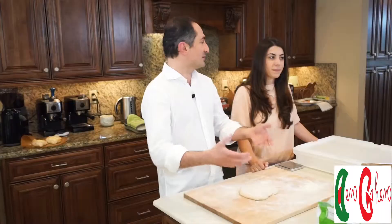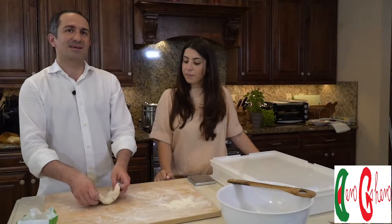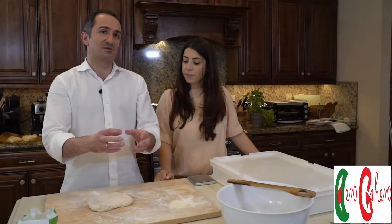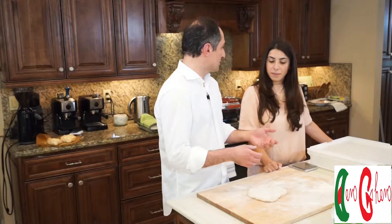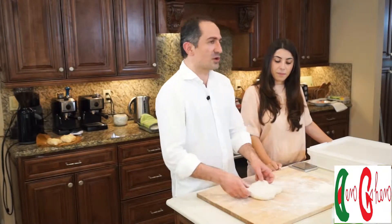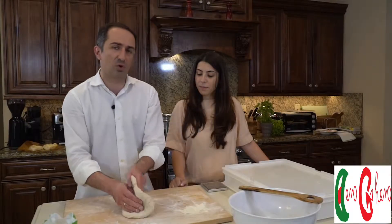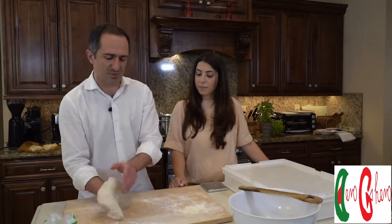I use four hours for the bulk fermentation — if I'm making five or ten pizzas, four hours for all the flour. Then I divide the dough and form them into individual balls, and rest them another four hours. So about eight hours total. But you can also refrigerate it — keep it there for 24 hours or even 72 hours, some people do.